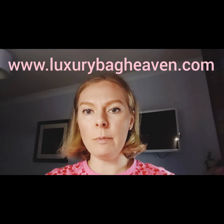My name is Mariah and I'm the owner and maker of Luxury Bag Heaven, which was previously Rublooms — so you might have been following me since I was Rublooms. It's now Luxury Bag Heaven. I'm still here, just trying to build a business around luxury bags and everything you need for luxury bags.